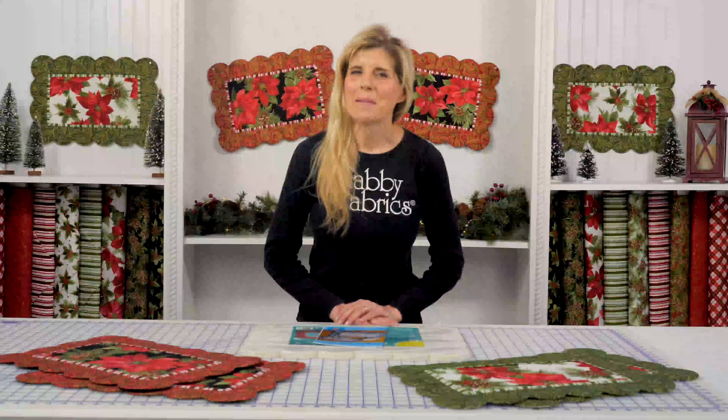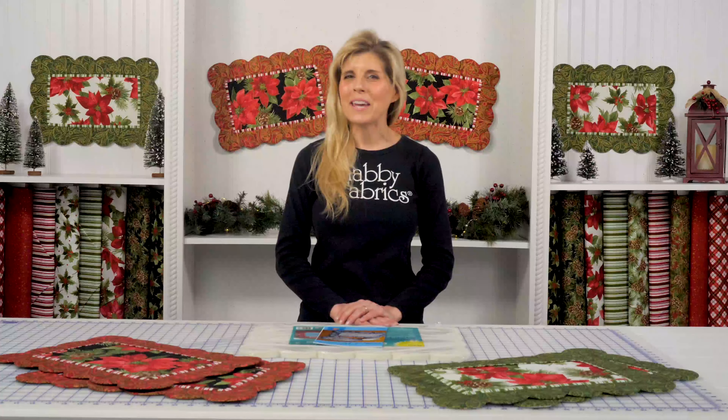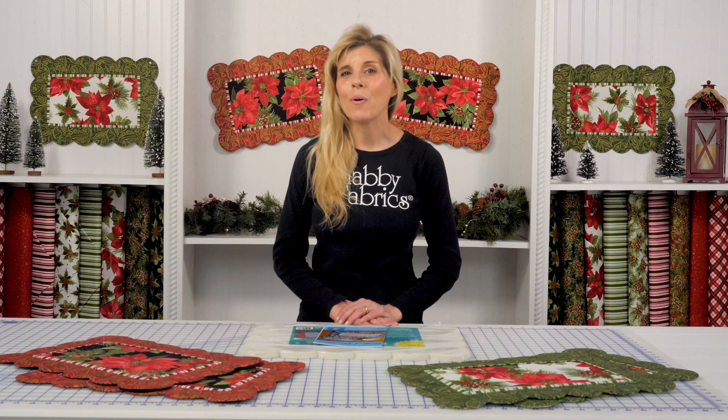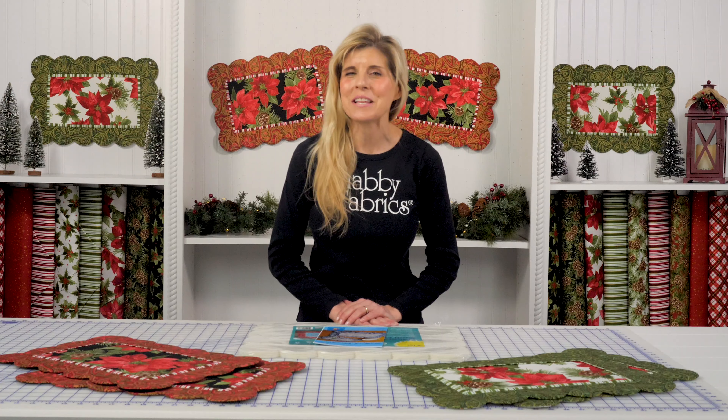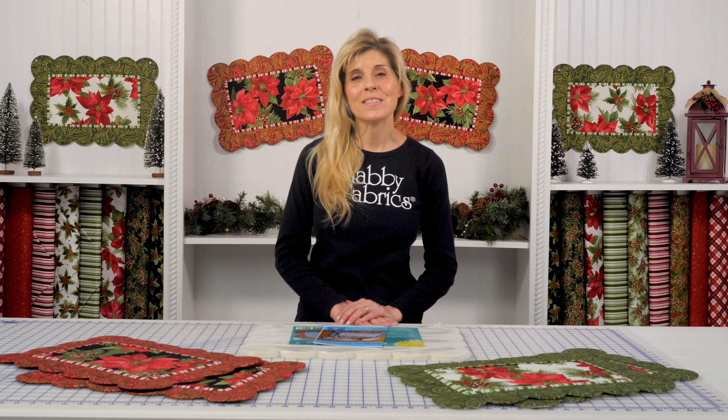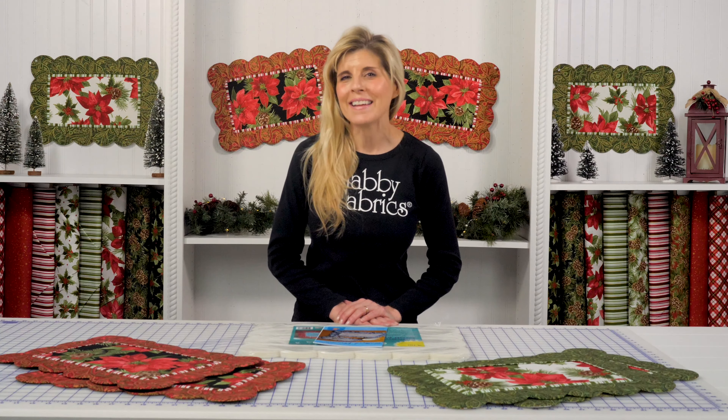Hi, it's Jen from Shabby Fabrics. As you know, week over week we bring you new video of projects for DIY, quilting tutorials, sew-alongs, and more. Well, some of those older videos have been some of your favorites, and the Scallop Place Mat is one of those.